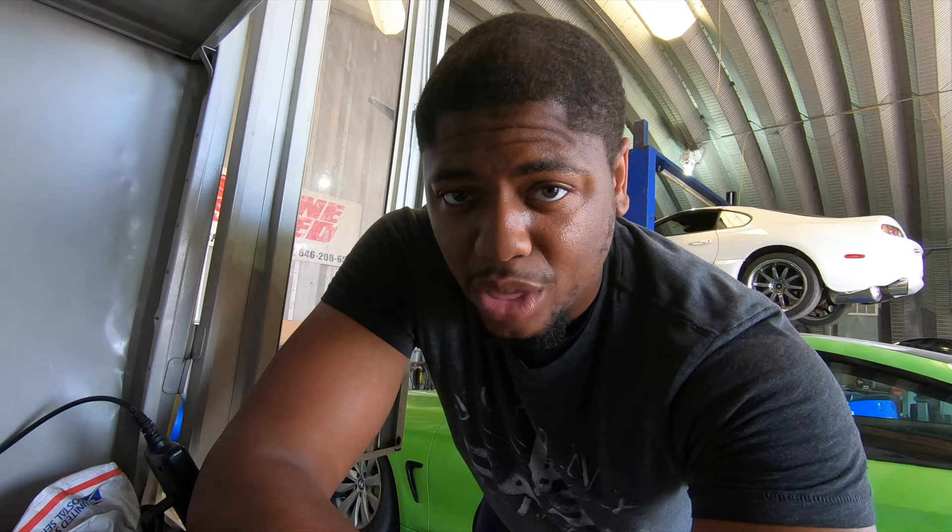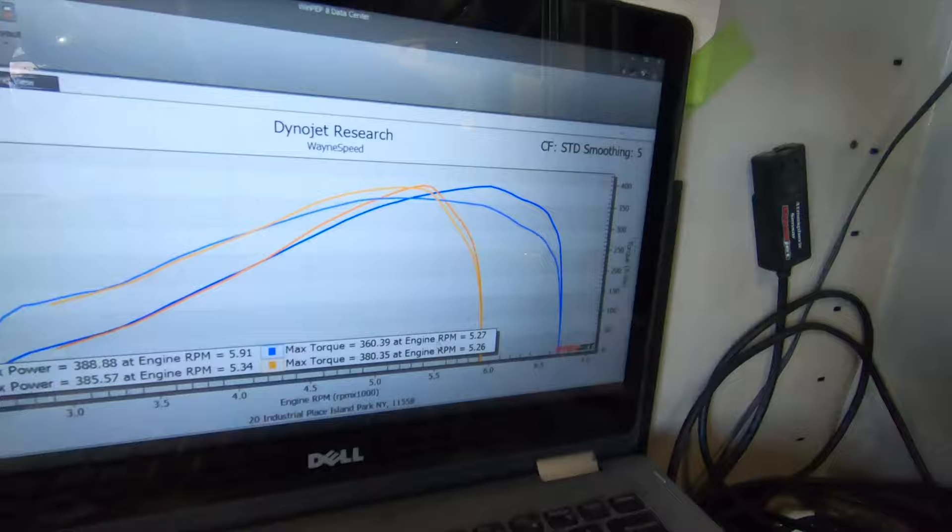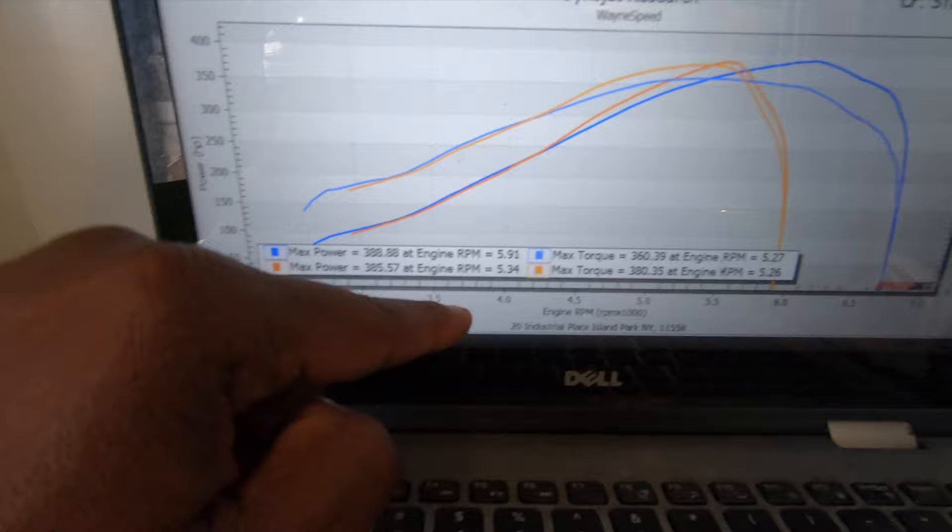It looks like the car is shifting up because the trans is slipping — like a torque converter, something slipping. Good thing is a 385 wheel at a lower RPM. This one made it at 53, so if you look at it, it made 388 at 59 whereas this made 385 at 53.